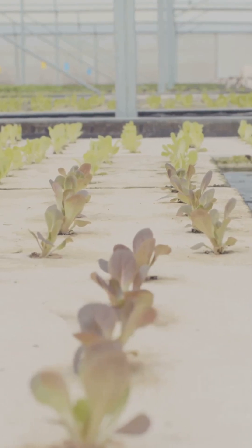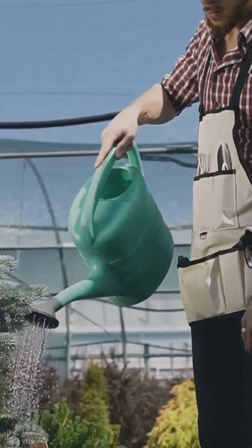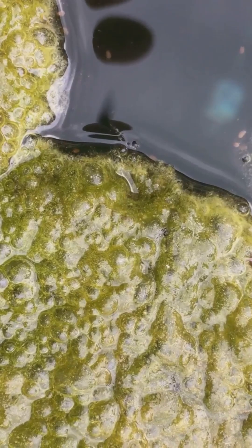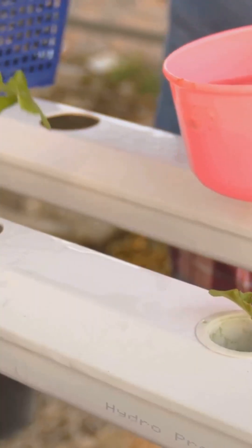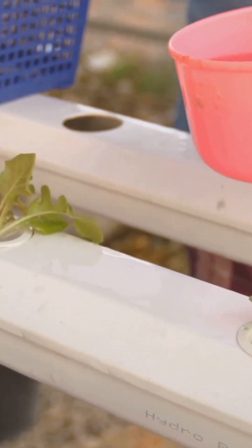Even experienced gardeners make mistakes from time to time. Here are a few common ones to watch for: for algae growth, always use opaque containers to block out light. Don't overfill your container, as roots need plenty of oxygen. And always mix your nutrients carefully to avoid any imbalances.